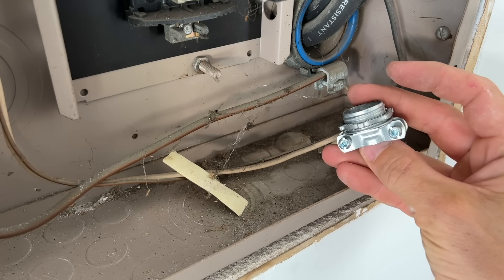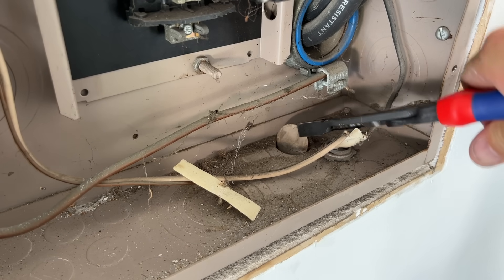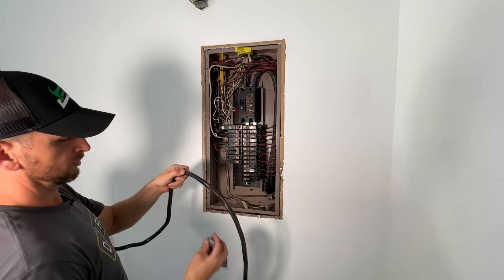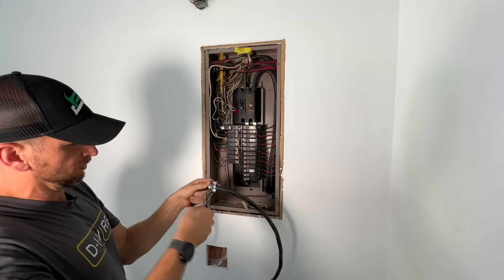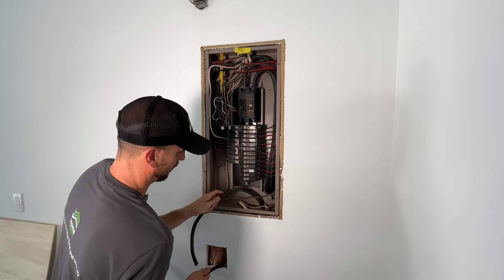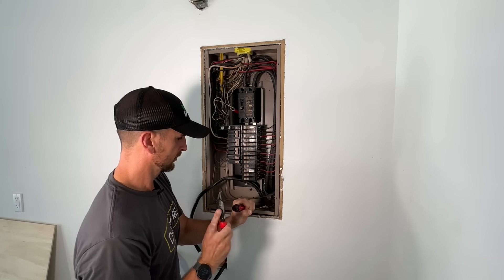Now we'll go into our panel. We need to get that 3/4-inch connector in place. I'm going to take that blank out so I can come up under with the connector. I'll show you how to do that because it can be a little tricky getting the connector secured to the wire and tightened onto your panel. I laid out my wire to know how much I actually need in the panel, then I'll mount the connector on the wire and tighten it down. Once tightened, I'll feed the 6-3 Romex up through that hole and pull the wire connector threads up through into the panel, then take the nut and tighten it down, giving it a few taps with a flathead screwdriver.